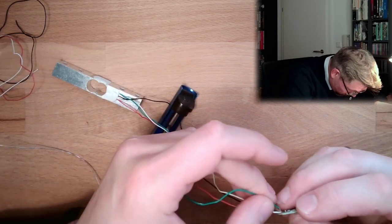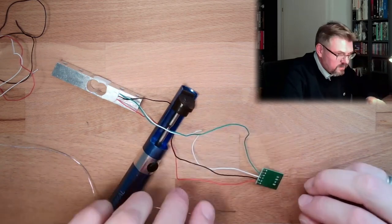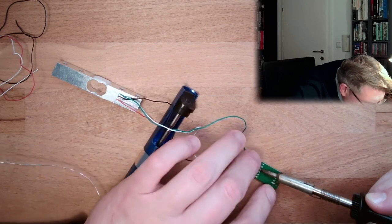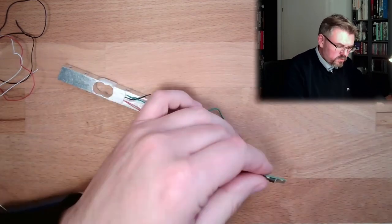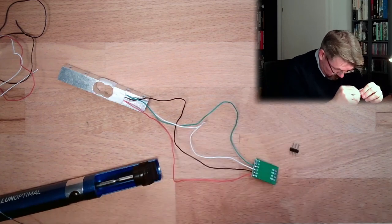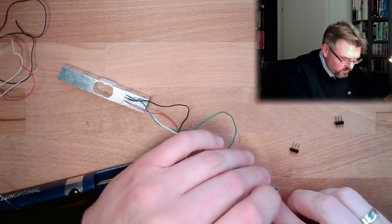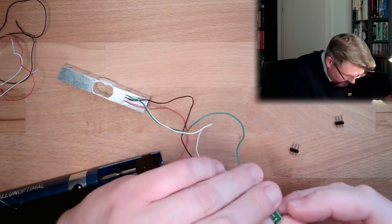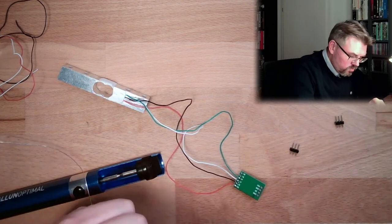And then we have the green one. Last but not least — that's it, soldered. I will also add connectors here to connect this to the Arduino. This side I'll make pluggable because there is already a digital value, so it's just a protocol running. We don't need to be that accurate from a resistance point of view. And it should work.